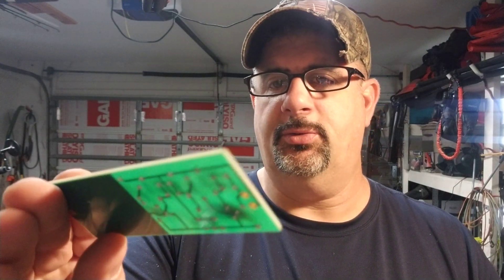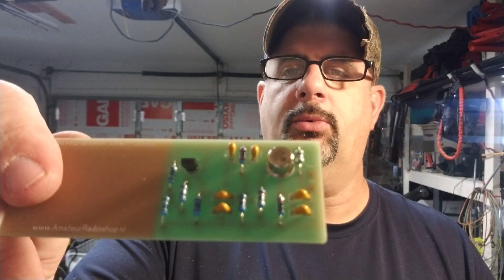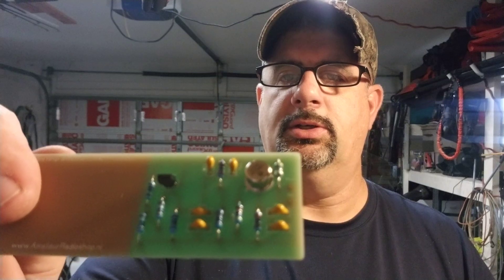I built this from a kit. As you can see it's really easy — there's not a heck of a lot to the board. A couple of transistors, resistors, inductors — that's all there is to it. But this has to go outside and high in order to work.